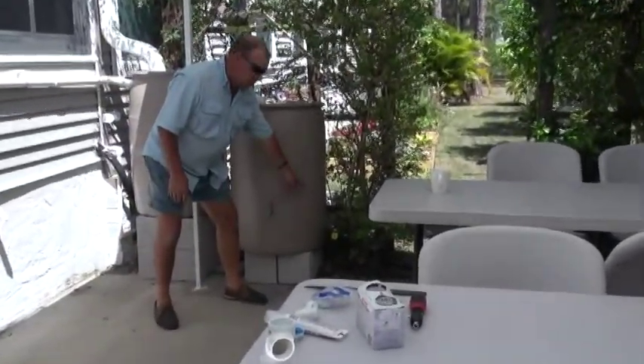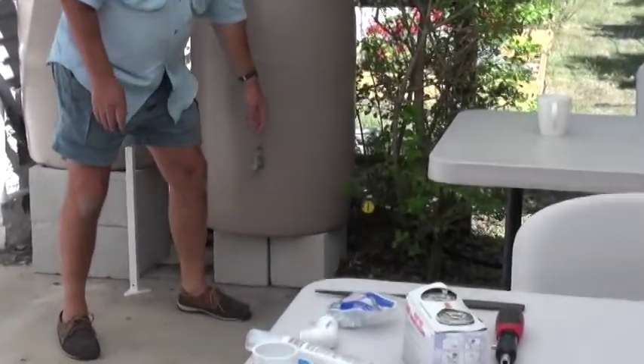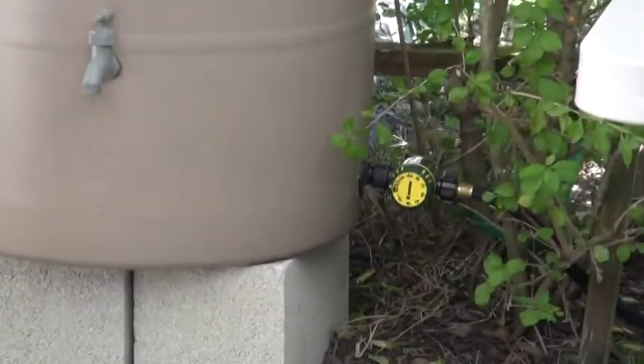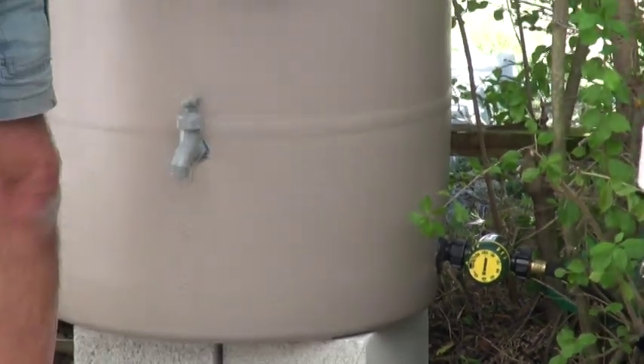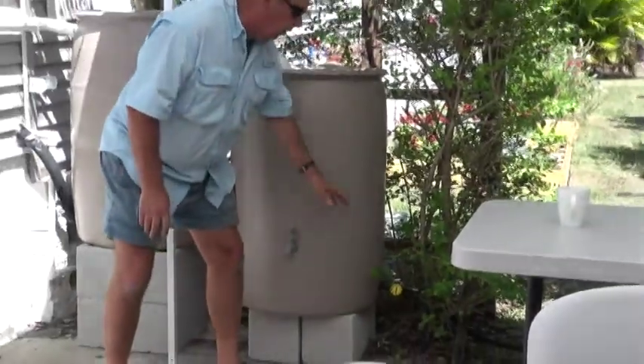At three inches on the final barrel I've got an outlet connected to an egg-timer valve. If I turn it on, it times like you're cooking an egg — it goes up to 60 or 75 minutes.